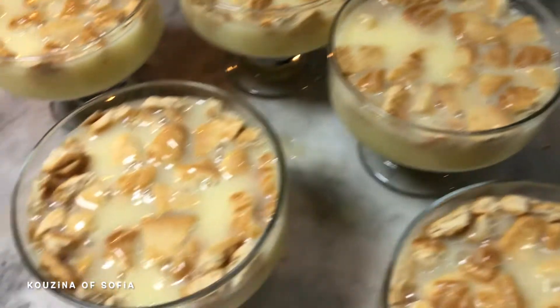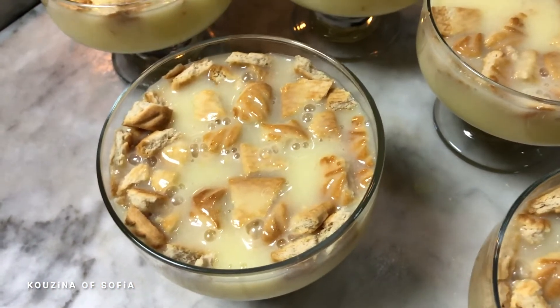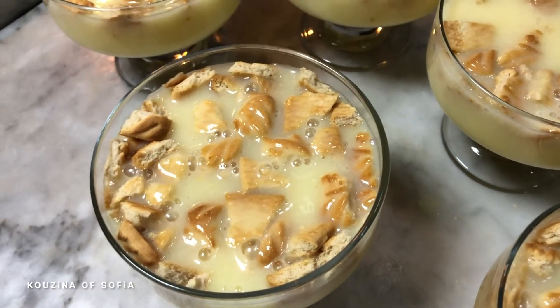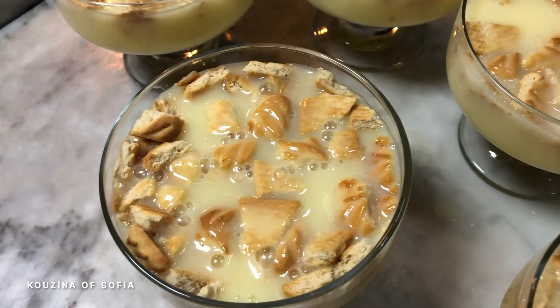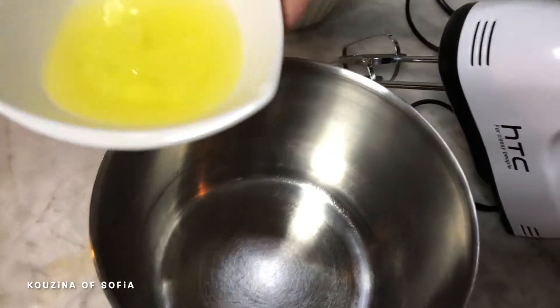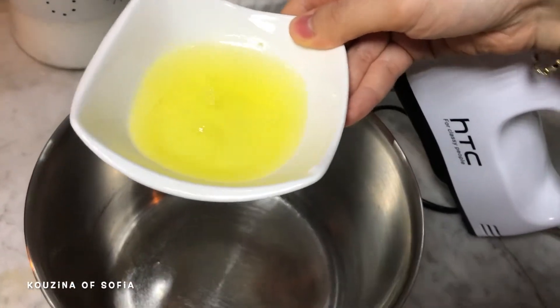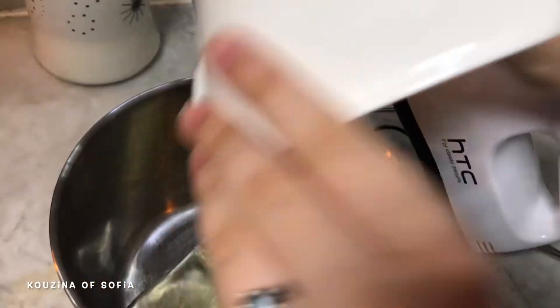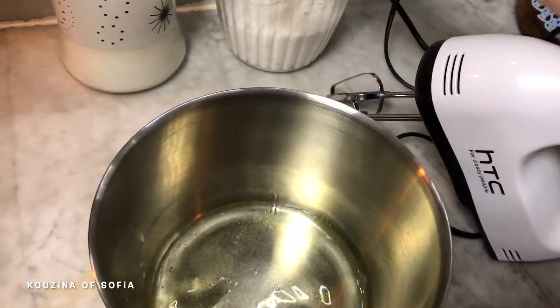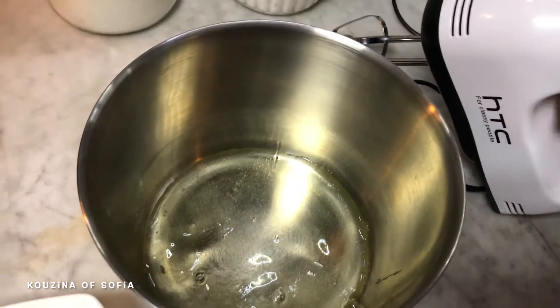After pouring in our mixture, we're just going to let it cool down. Before we serve and present it, we're going to decorate our cream custard pudding with meringues. We've made meringue several times — it's just egg whites, a pinch of salt, whisk until it foams up, then add about three tablespoons of sugar.